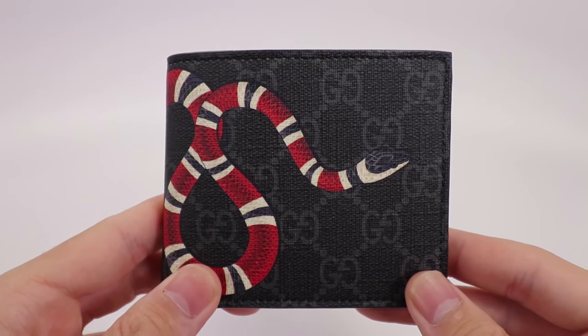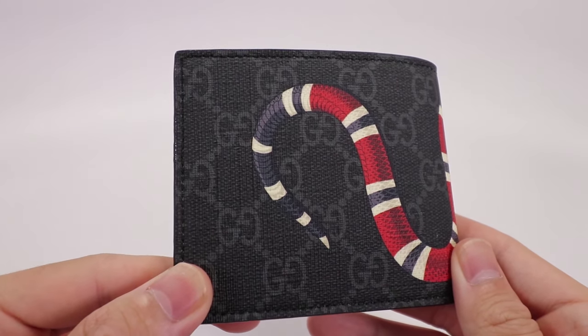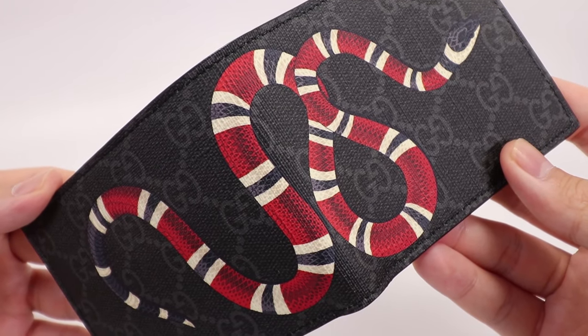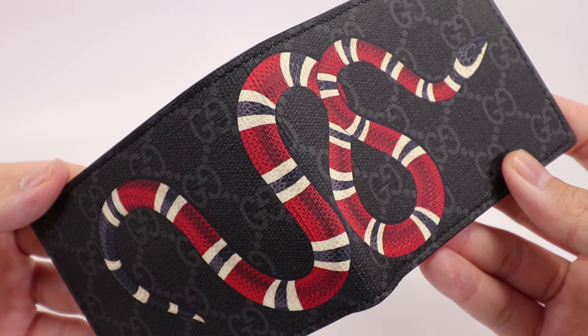Here's the wallet. The entire wallet is in black canvas and the lighter gray shows off the interlocking G pattern. Also on the wallet there's a picture of a Kingsnake and it looks really good — it's really high detail, has really good color to it, and it just looks really nice on this wallet.